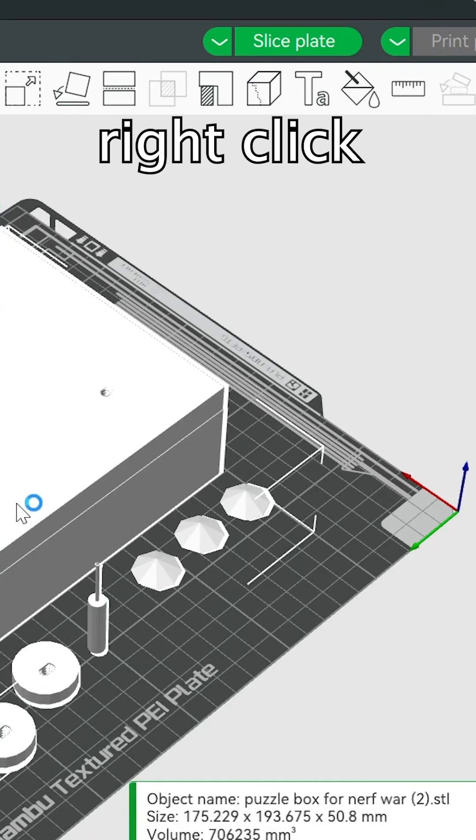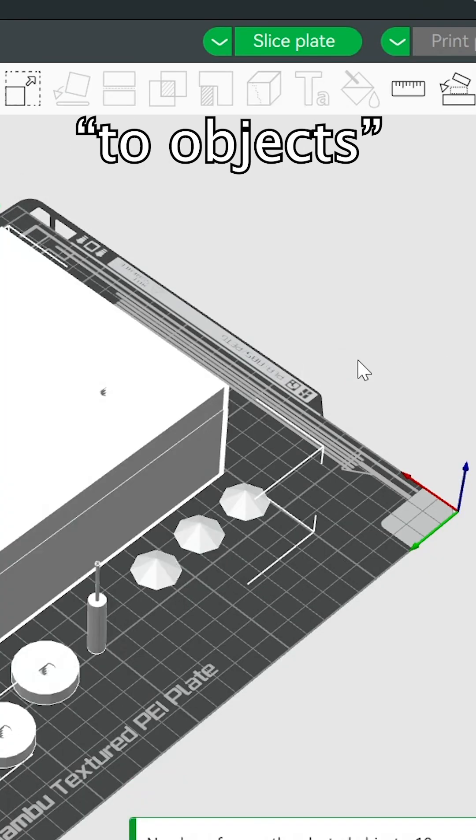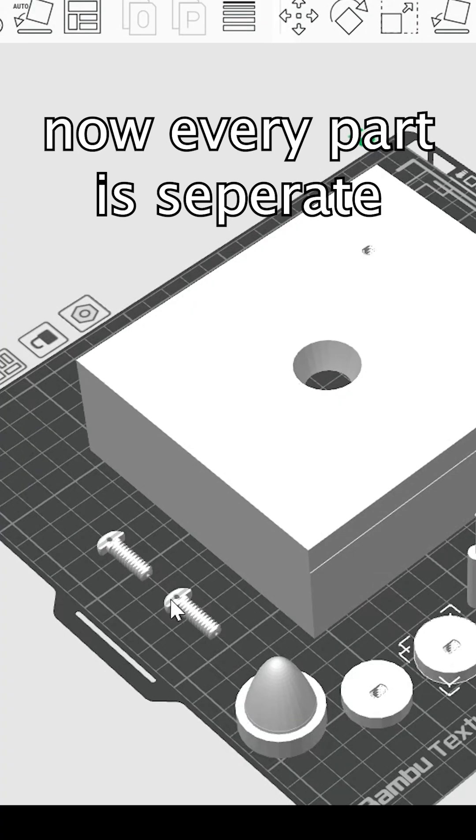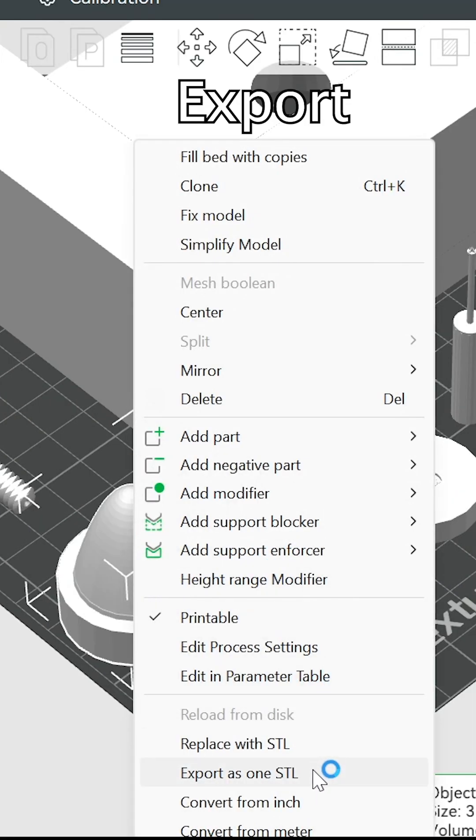It's as easy as just a couple clicks. Just right-click the model, go to Split, then Two Objects, and that's it. Now every part is separate, so you can flip, rotate, or even export them individually without the hassle.